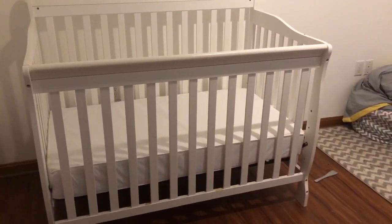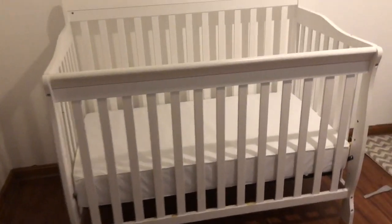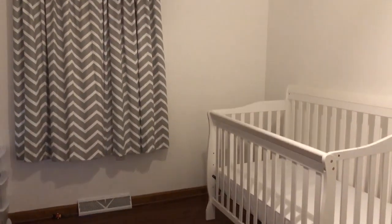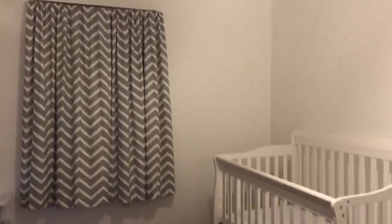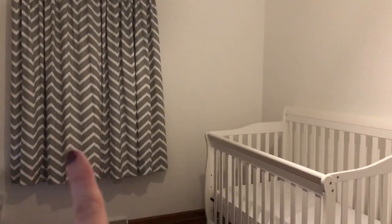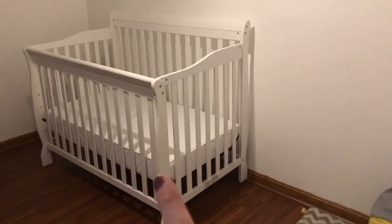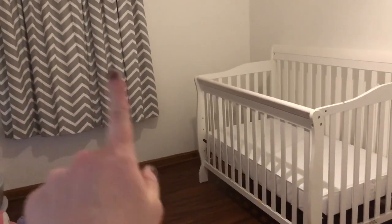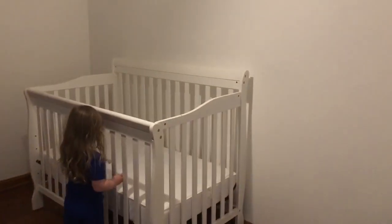All right, there we go — it is built! I'll show you guys what this looks like. In case anybody wants to know, all of this stuff is original from Maddie's room — this and this and all this other stuff. This is what we used in all of them. So there we go, that's a baby crib.